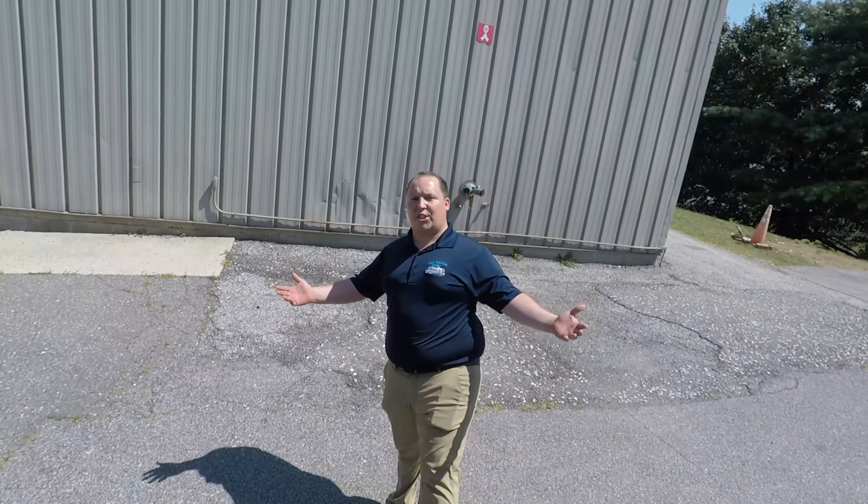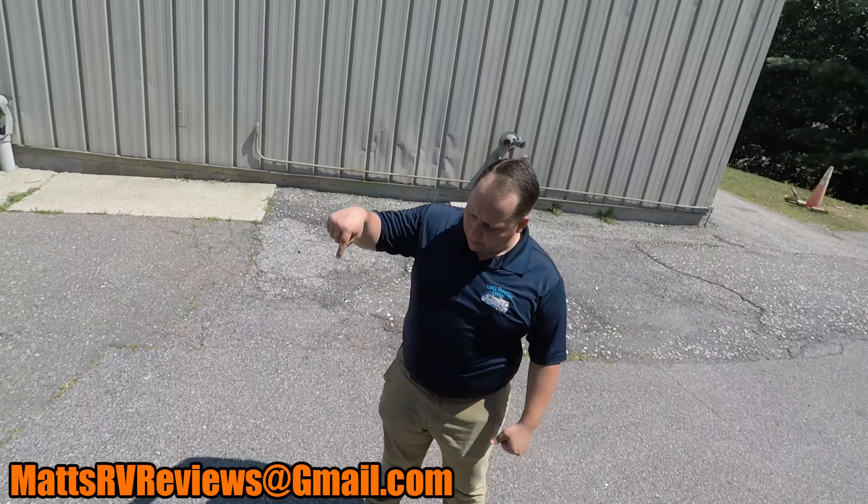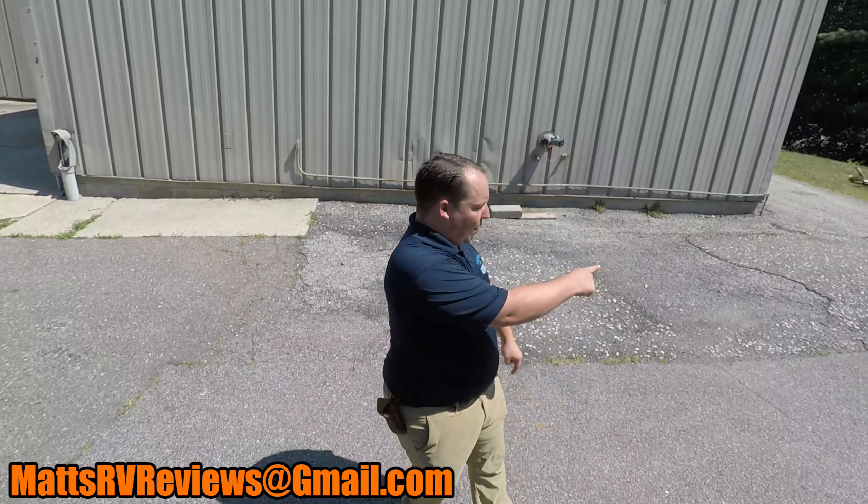That's the Integra Coach Odyssey. I really appreciate you taking your time watching this video. If you have any questions, you can send me an email at mattsrvreviews.gmail.com. If you haven't already, make sure you smash that thumbs up button to help YouTube promote my video, and make sure you hit the subscribe button. Also, down in the description below, if you like the Integra Odyssey, I'll have all my related videos there for you to click. Thanks so much for watching, guys — I'll see you next time.